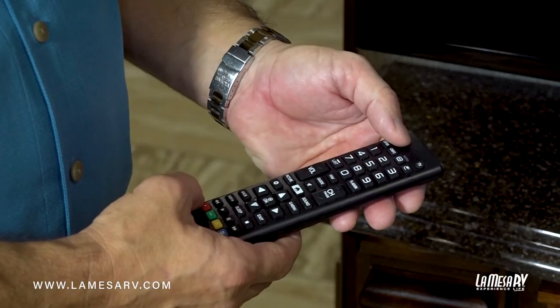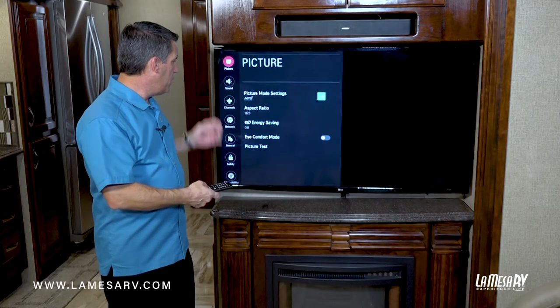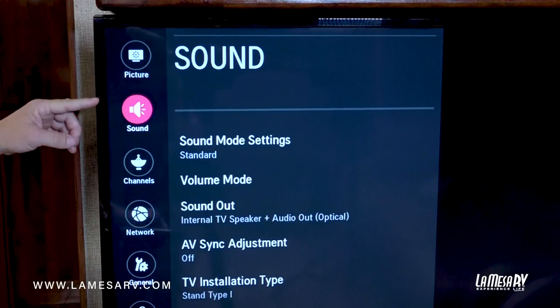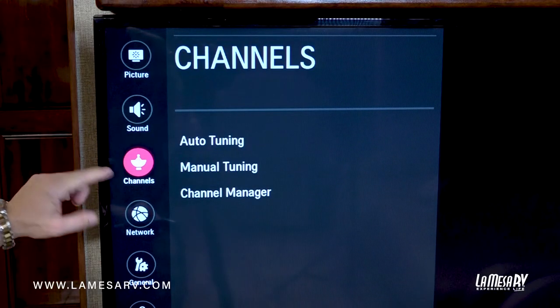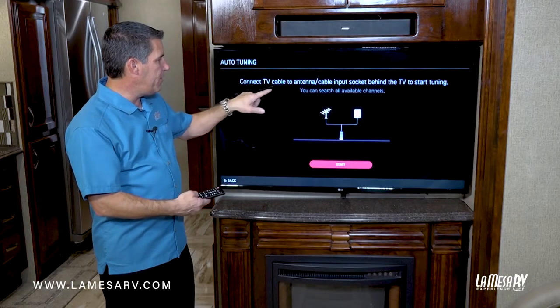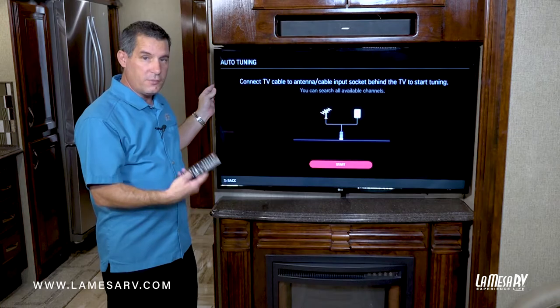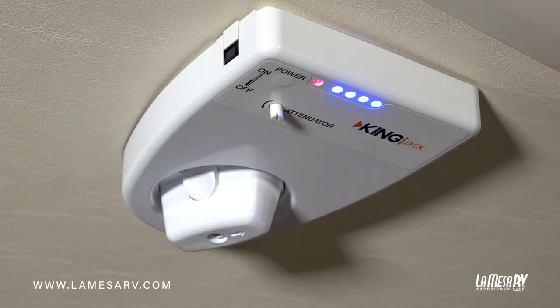First we'll start by turning the TV on. Then we're going to go to our settings. Now each TV will be a little different. This is an LG so you'll come down to channels. We'll select OK and we're going to go into auto tuning. It says connect the TV cable or your antenna to your coach, which it already is because we do have our digital antenna module on.